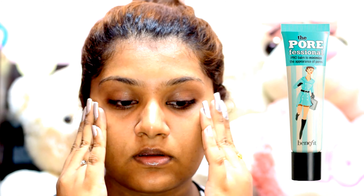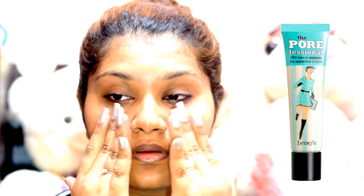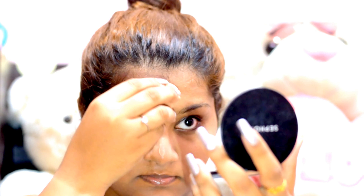Then I'm priming my face with Benefit's Porefessional Primer. This would provide a very nice smooth base for my makeup application. I'm pressing the primer into the areas where I have more visible pores.